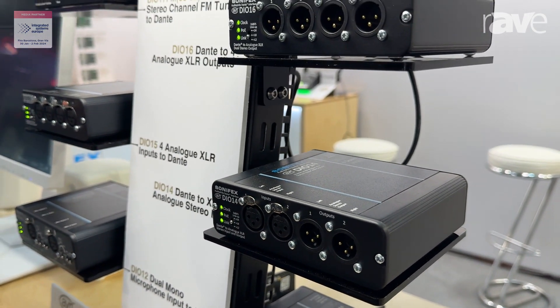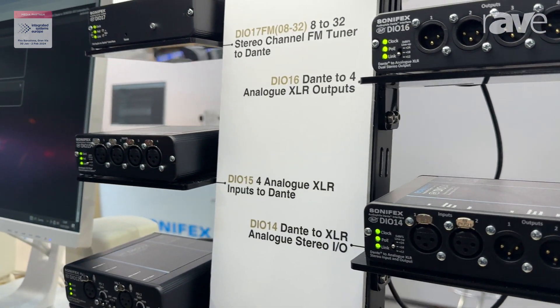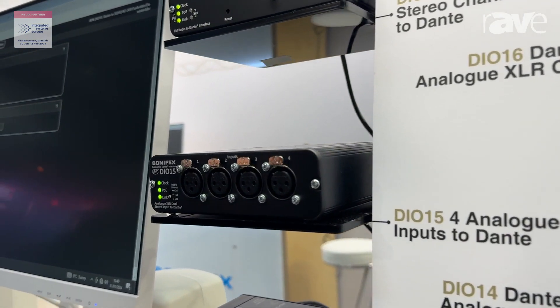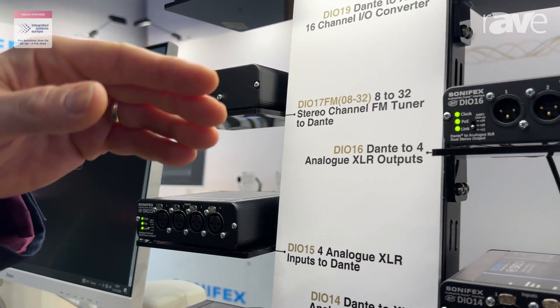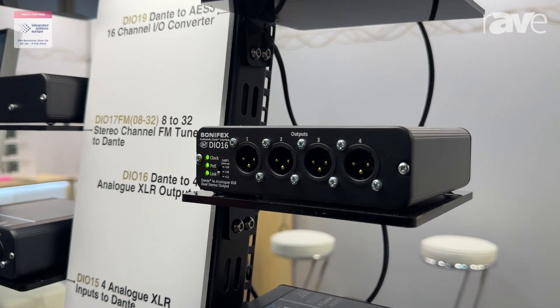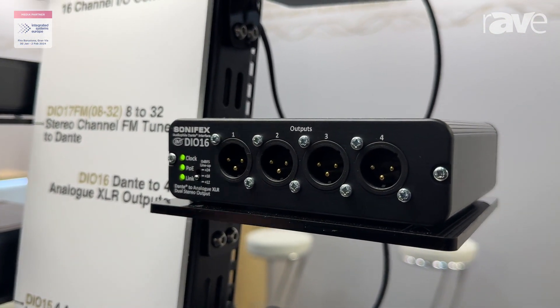Then onto the DIO 15, which is a four input analog to Dante. Then we have the DIO 16, which is a four output from Dante also to analog.